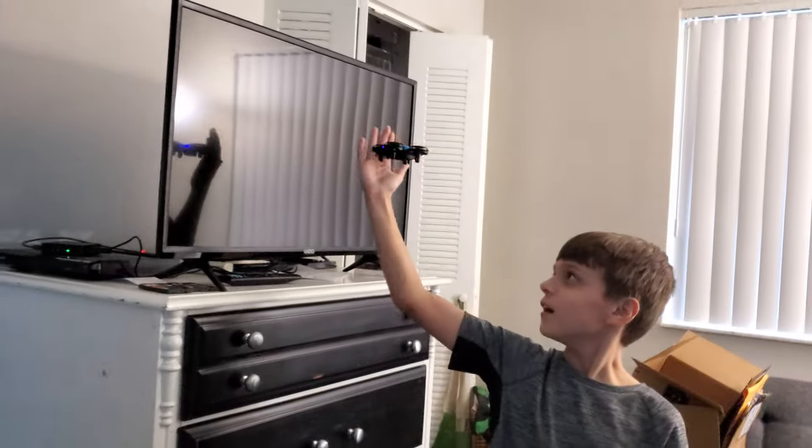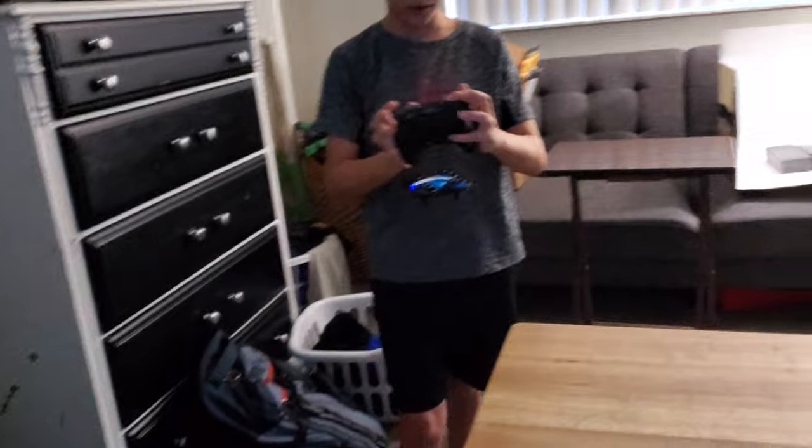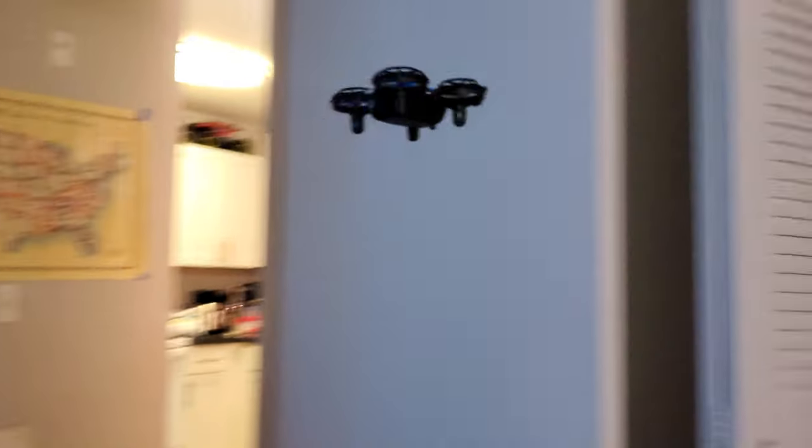And then to turn on obstacle avoidance — oh my gosh! — you want to hold on this for 30 seconds. And then let's see how well it tests.